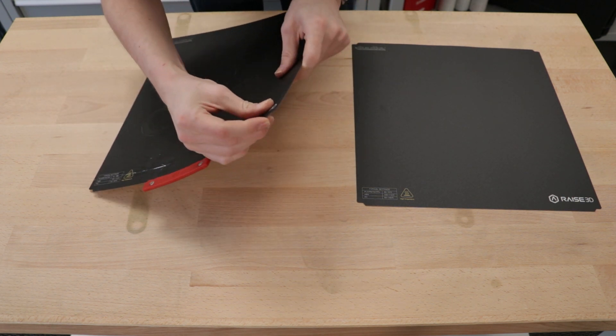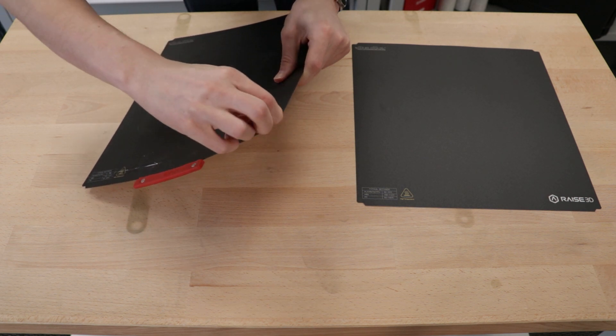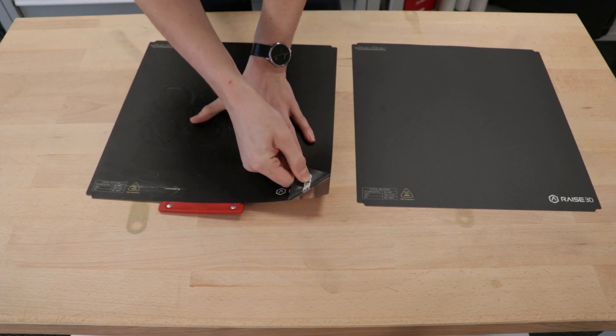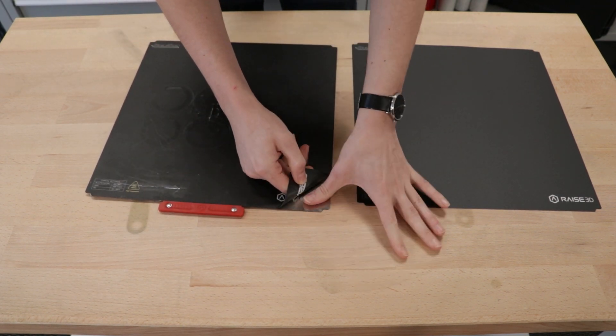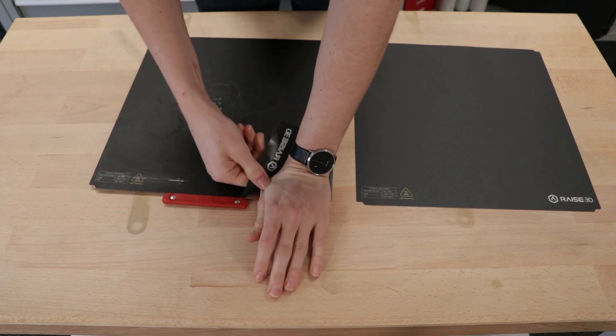We have to get rid of the old BILTAC surface. To do that, find a corner and peel off a tiny bit of the old BILTAC. Then, once you have a firm grip on that, just keep pulling it off the BILT plate. This step does require some strength, so really put your all into it.